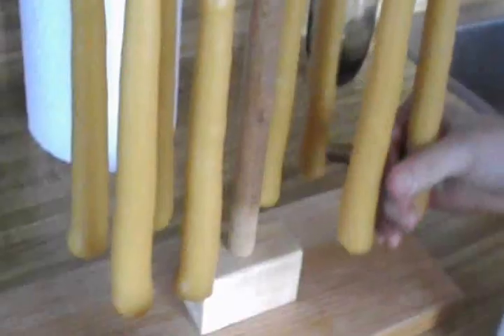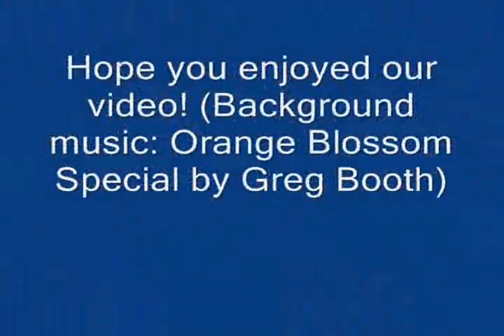It's starting to harden already. Oh, it turned into a sheet — awesome! Thanks for watching, folks.